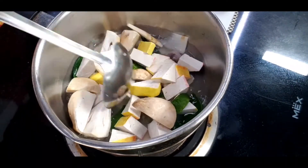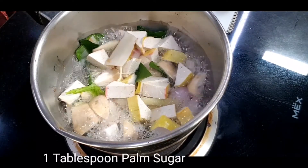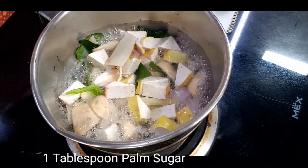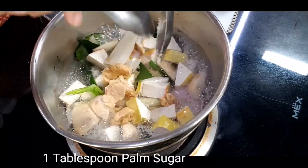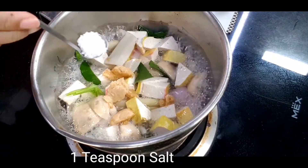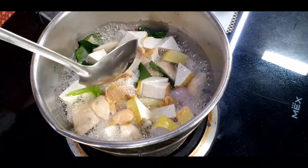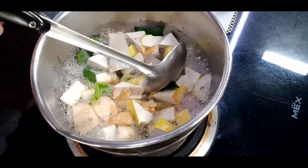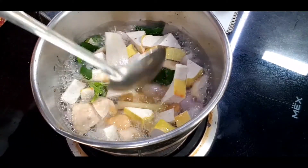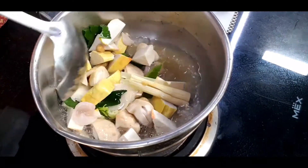After boiling for three minutes, I start seasoning with one tablespoon of palm sugar. For the salty taste, I'll use one teaspoon of salt. You can use soy sauce as well, but when I use soy sauce it tends to turn the coconut milk to a brown color, so I prefer to use salt. Mix well.